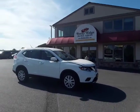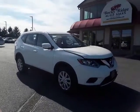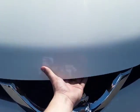Hey everyone, welcome to the Rocky Ridge Auto page. I'm Alex and I'm going to be touring the 2015 Rogue today. This Rogue is white, looks very nice in the sunlight, and we're going to jump into the engine bay here.